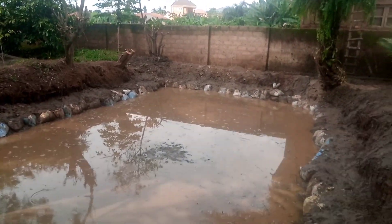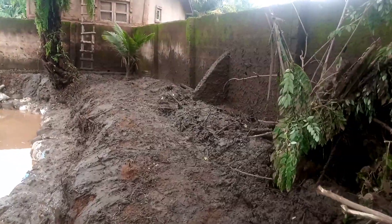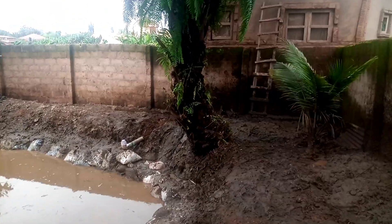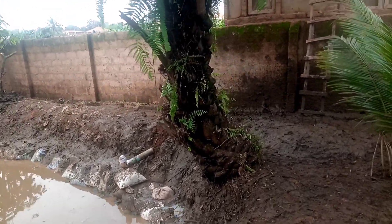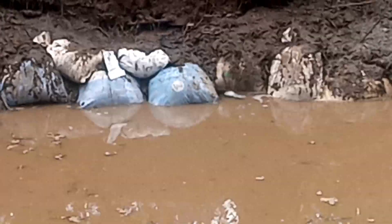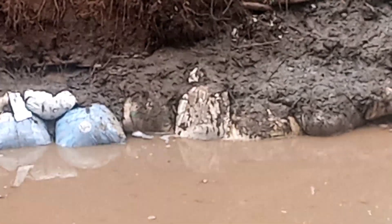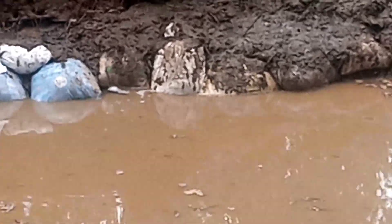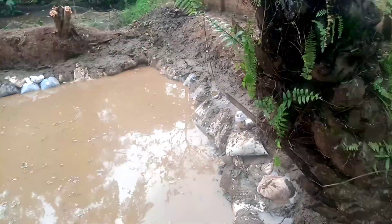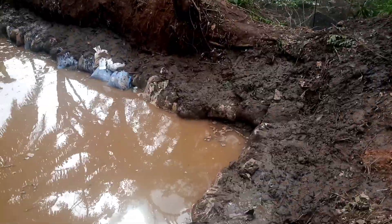Right now we are done setting up the pond. You can see how well constructed and clean it is. We are now waiting for the water — it's a natural pond, so we wait for natural water to come up. You can see water already coming out powerfully from that side. After about eight to nine hours, this place will be filled up with water.